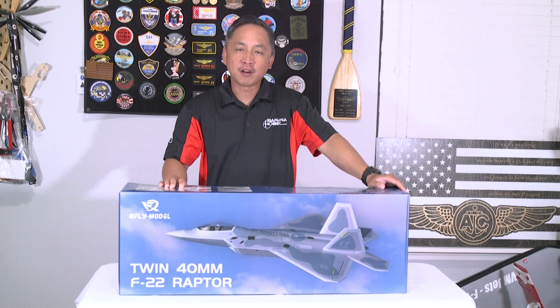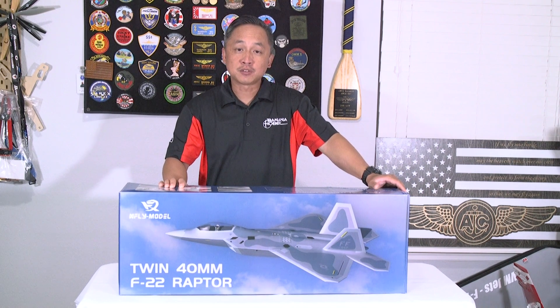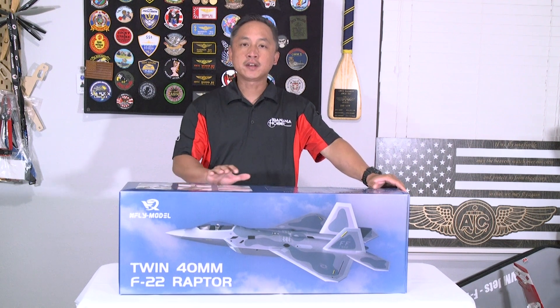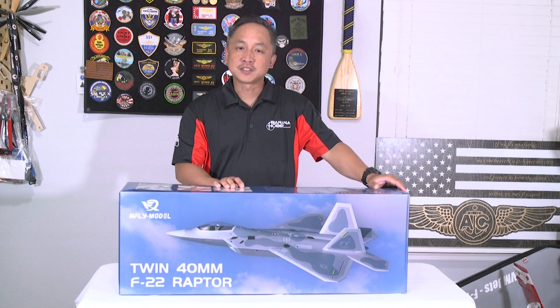It is powered with a pair of 5000 kV motors and twin 20mm ESCs. There are 5 9g servos installed on this jet — 2 on the elevator, 2 on the aileron, and 1 for the nose steering. All you're going to need to get this model in the air is a 4-channel receiver and a 4S 1300 to 2600 mAh LiPo.